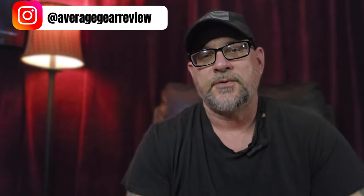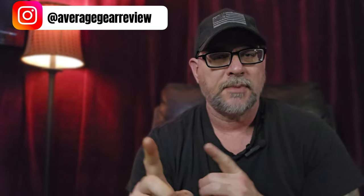What is up guys, Average Gear Reviewer here, back again with another quick little Amazon unboxing for you.